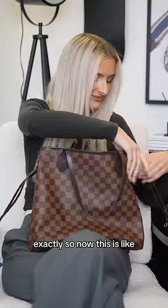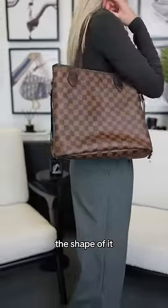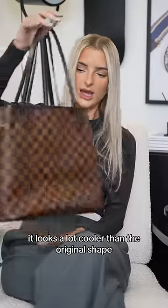This is starting to look like a different bag. Exactly. Now it's more of a square bag, and it just completely changes the shape. To be honest, it looks a lot cooler than the original shape. It looks neater.